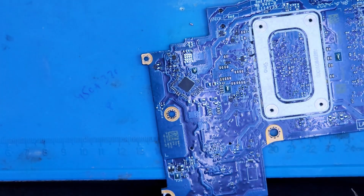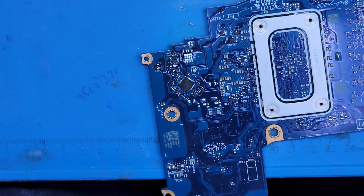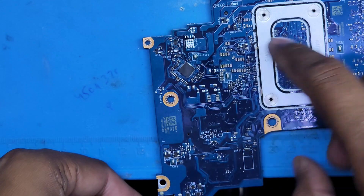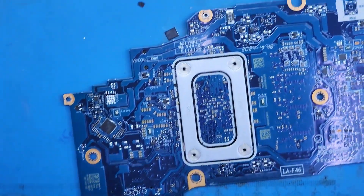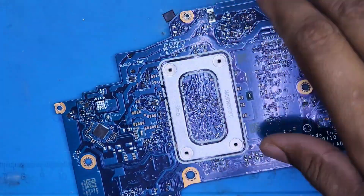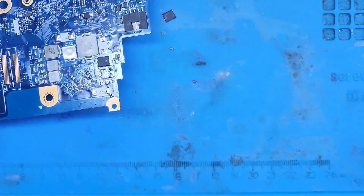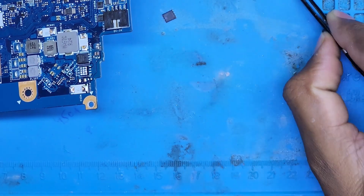We have removed all the components — the FETs and the capacitors. Now we will see if the shortage is still there or if it has been removed. All the components in the short area have been removed.